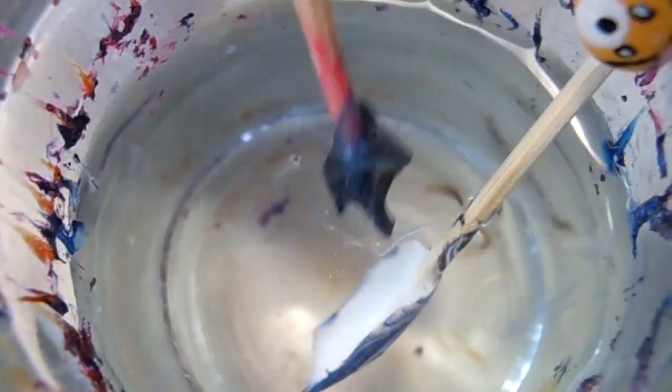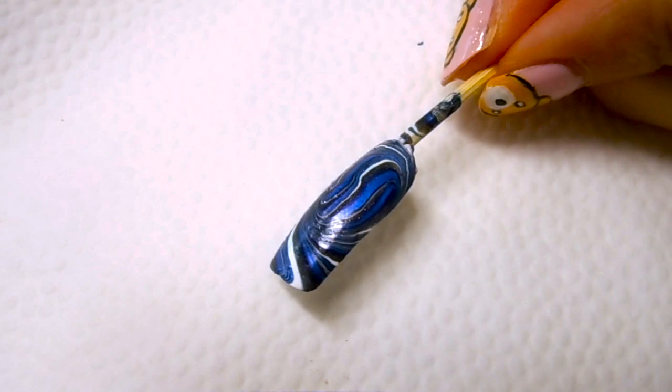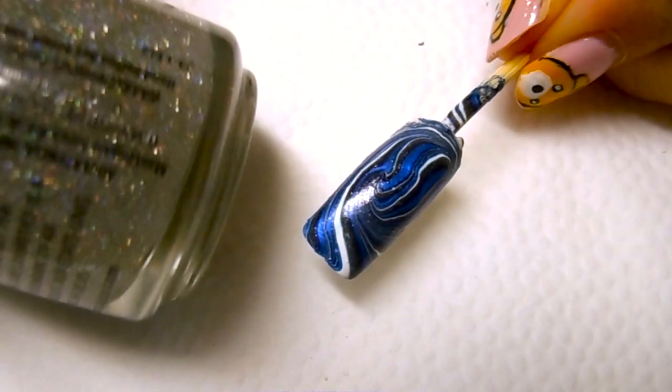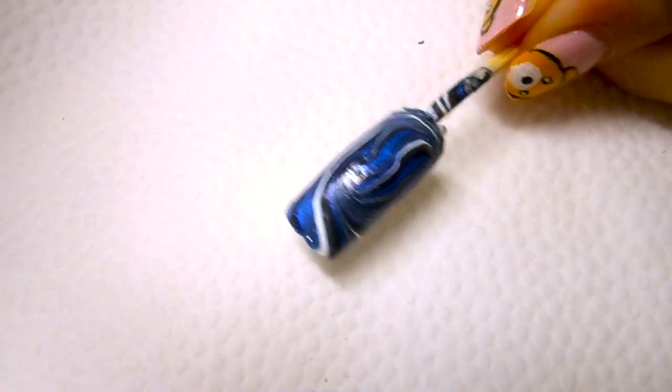Let's go ahead and clean up the surface. We're going to wait till this is completely dry and come back with the next step. Now that this is completely dry, I'm going in with China Glaze Fairy Dust to add some sparkle to this design.